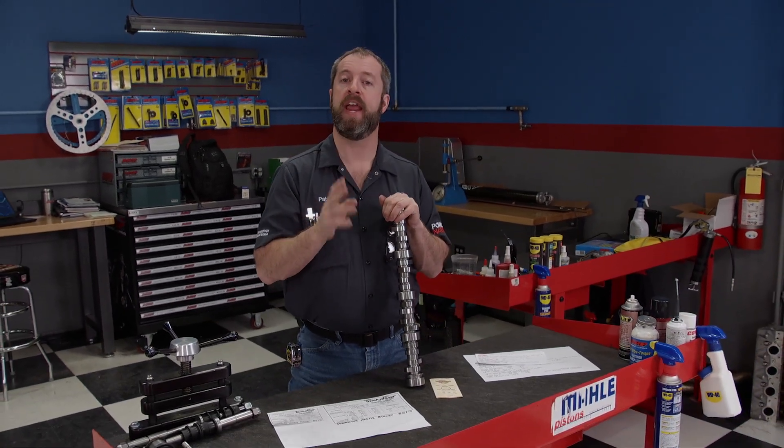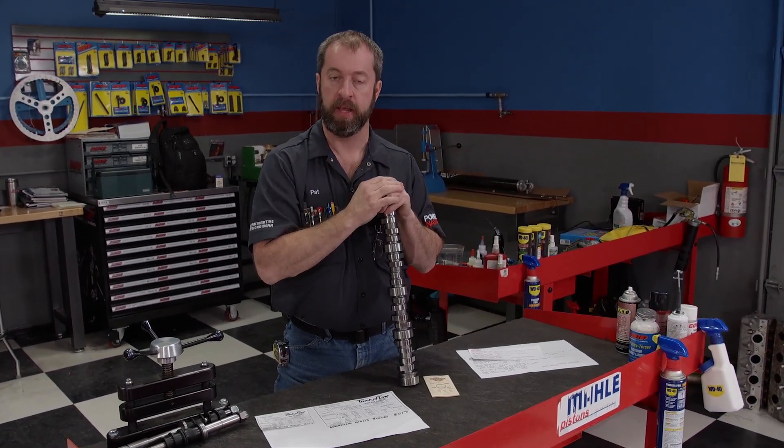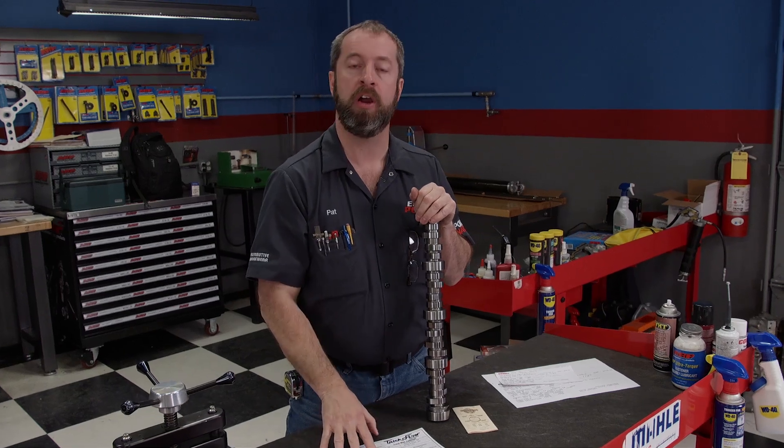Here we go with another Engine Power tech tip. Today we're going to be discussing more cam stuff and mixing in a little ignition timing. Last time we went over the cam card and discussed some basics of lift and duration. This time we're going to be discussing lobe separation and what it means.